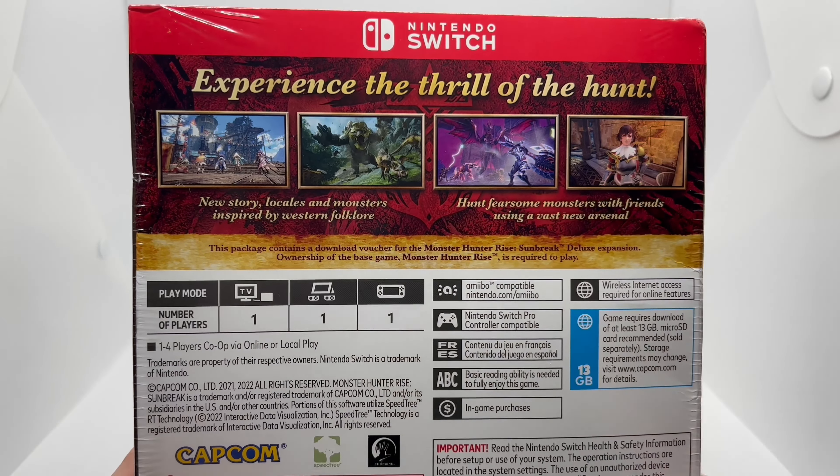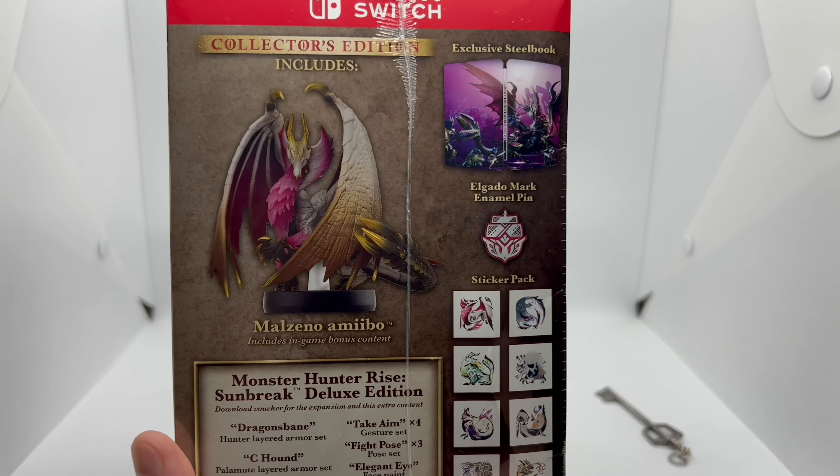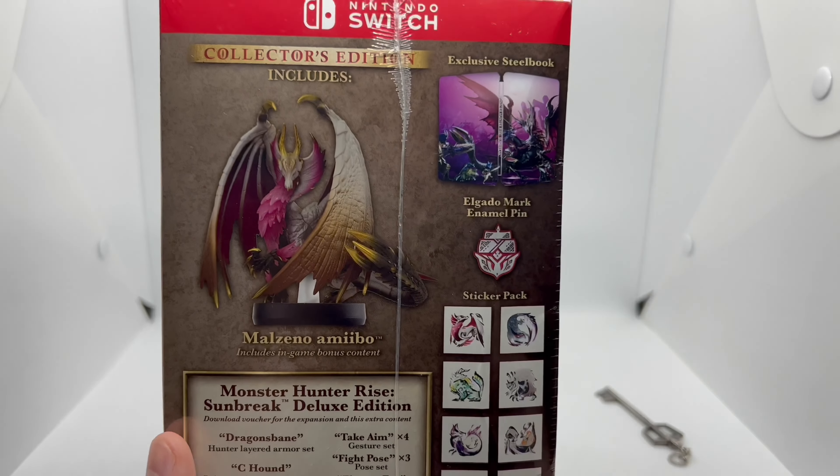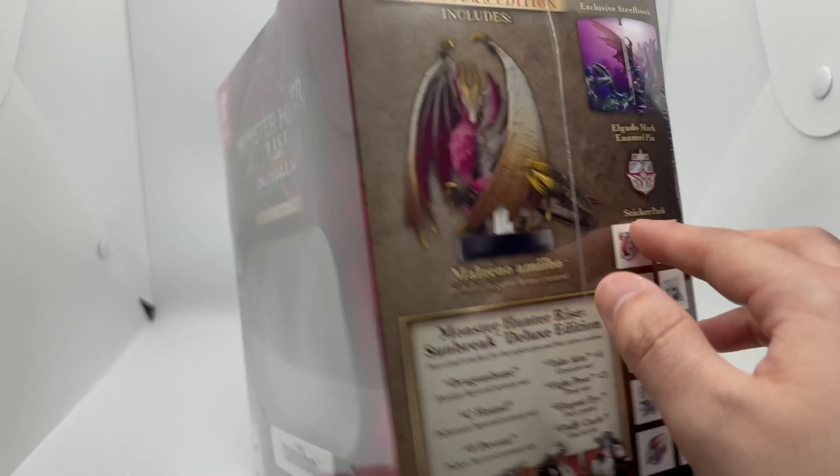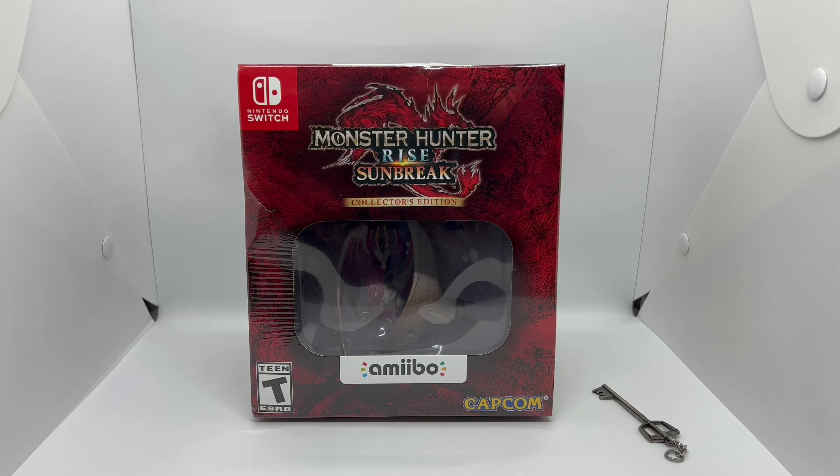This package only includes the digital download voucher for the DLC, and of course it comes with this amiibo, which looks great, and that steelbook right there. And apparently an enamel pen, which is always nice, and some stickers.